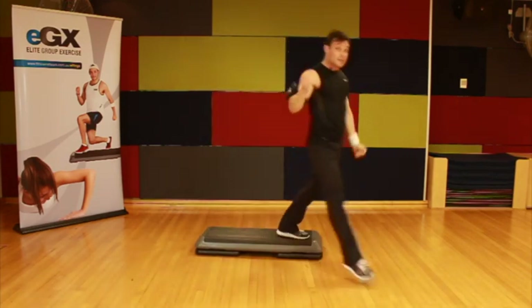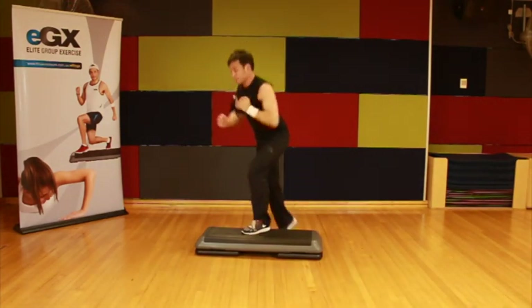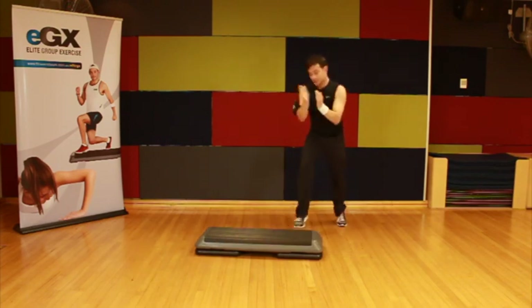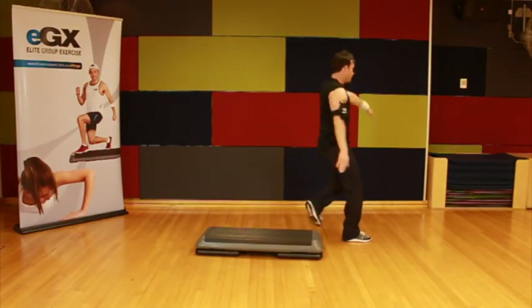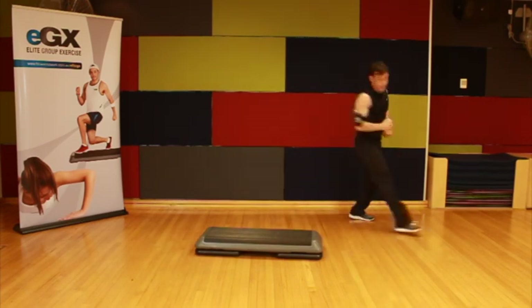So that becomes a hammer. Double knee, make it a box step, and then we finish with a hammer — one knee, one tap. Here we go. Okay, double knee, give me the box step, now hammer.